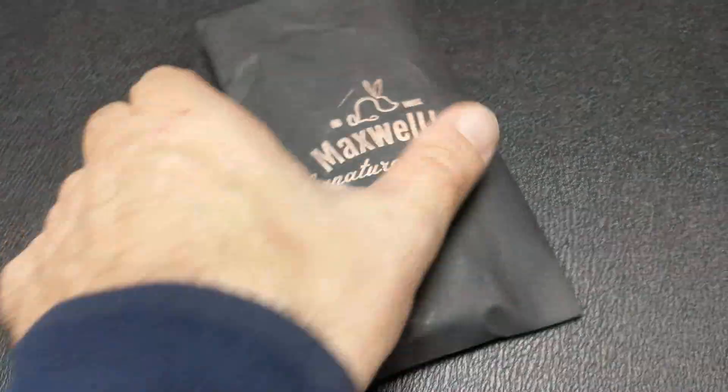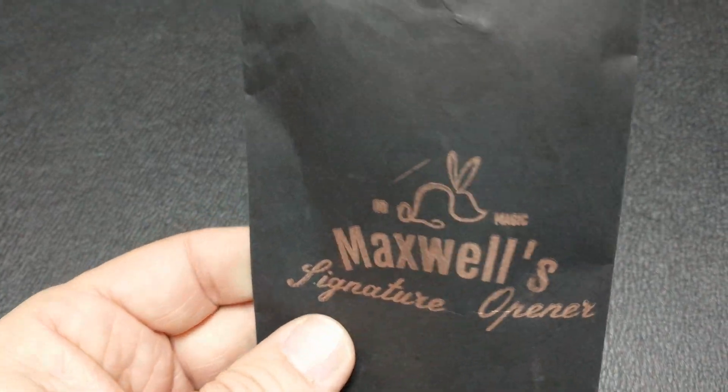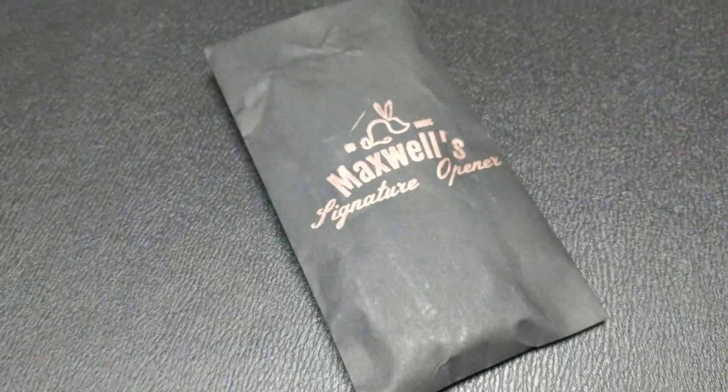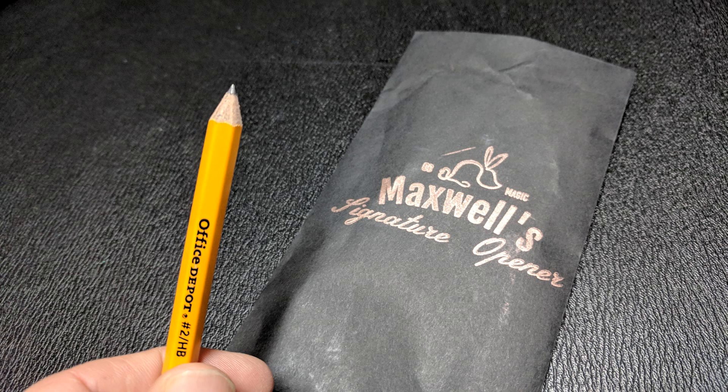A couple of questions we always ask about all of our magical reviews. First: what's in the box? It is a black paper envelope that says 'Maxwell's Signature Opener' across the front. Inside, you're going to get the download code, which takes you to the internet and gives you access to 42 minutes worth of instruction. You're also going to get the gimmick, which I can't totally reveal because that would be exposure — and this is not an exposure channel. But it's ready to perform right out of the box with only one simple adjustment, and you could do this immediately.